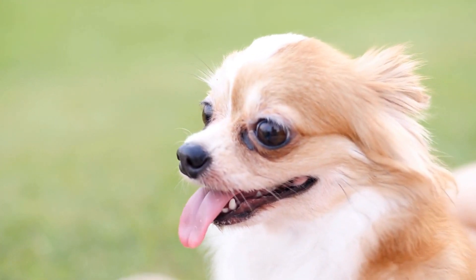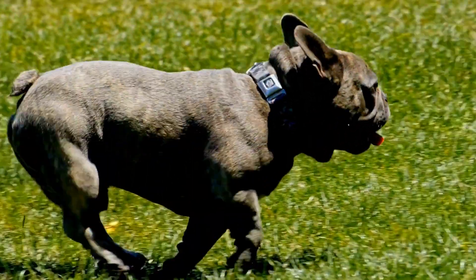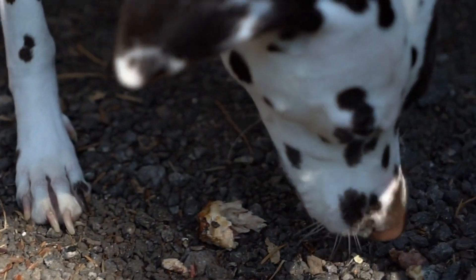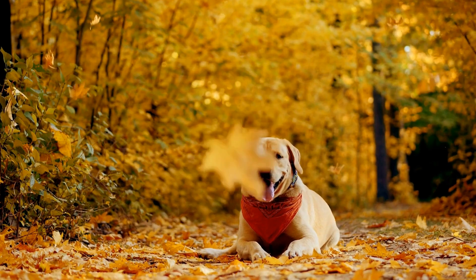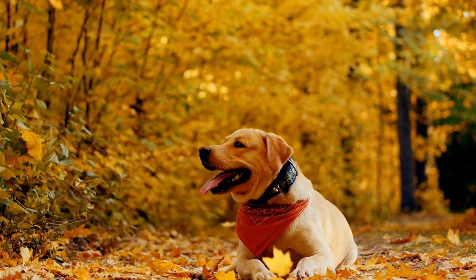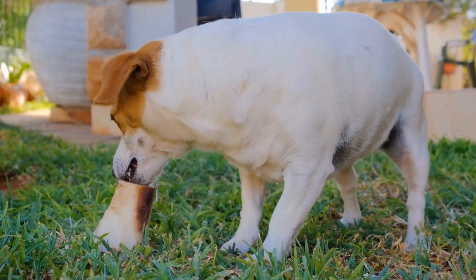Behavioral changes: apart from physical signs, dogs with a torn Achilles tendon may also exhibit certain behavioral changes. They may be less willing to participate in activities that require jumping, running, or climbing stairs. This is because the pain and discomfort they experience hinder their ability to engage in these usual activities. Your dog may also become more lethargic and spend more time lying down or resting.